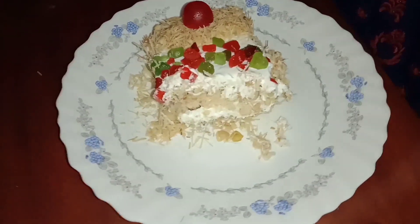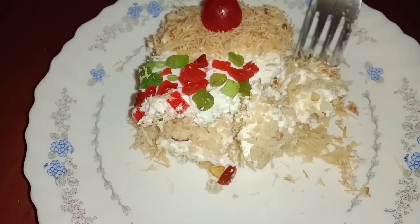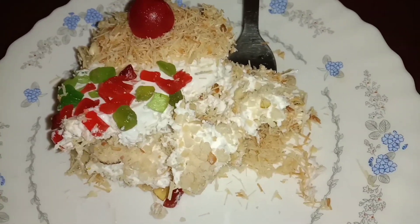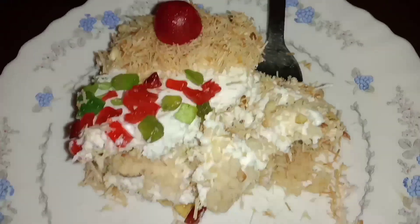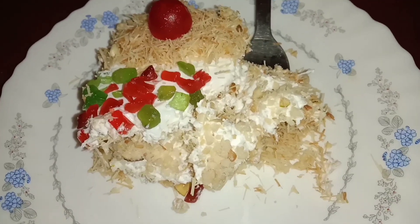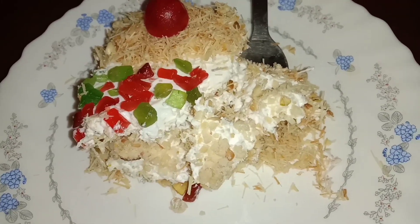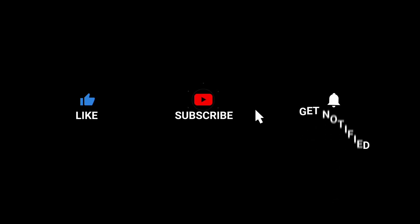Let's try this soup pudding. Please like, share and subscribe. Subscribe and click on the bell icon. Please like and share. Thank you.